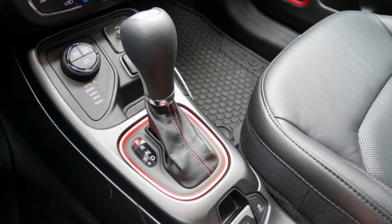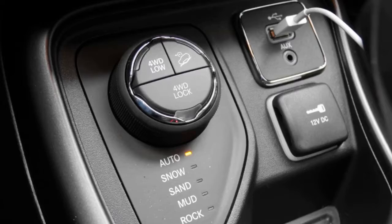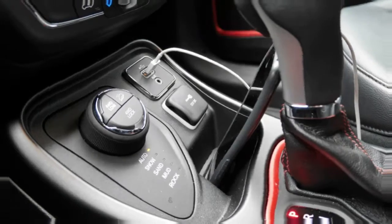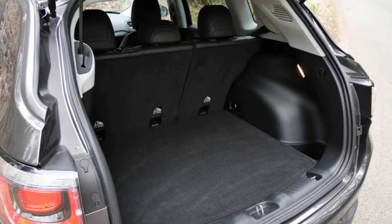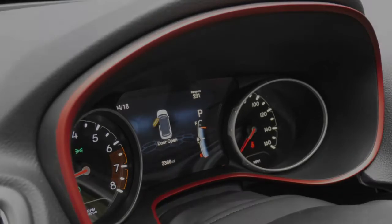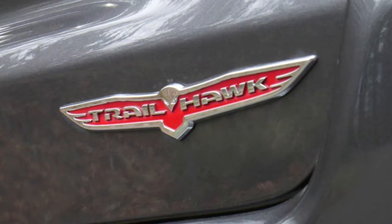Editor-in-Chief Greg Migliore: the Jeep Compass is one of the coolest compact crossovers you can buy. Jeep has attempted to translate its heritage into smaller models, and they come through in this one. The Trailhawk trim delivers a lot of capability. Whether or not you need it every day, the package includes design flourishes like red tow hooks and a two-tone black roof, which looks sharp. Our test model's olive green paint also puts off a heritage vibe.